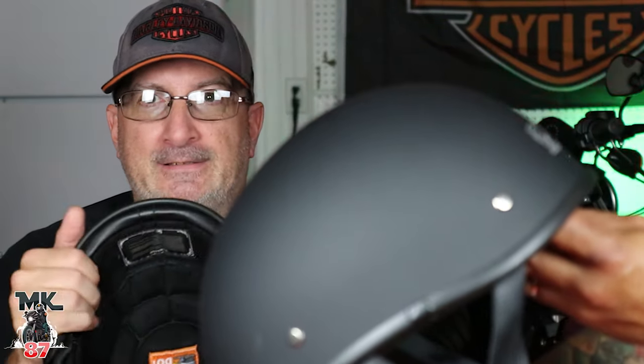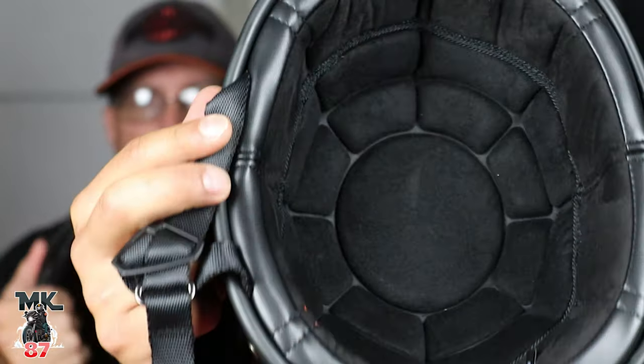The padding and everything is super hard construction — it's not plastic, you can't bend this thing. Look at the interior. So let's talk about fitment. Put it on quickly so I can show how it looks. I think it fits perfect — this is an extra large. You look like you're about to play polo, but it's very comfortable.